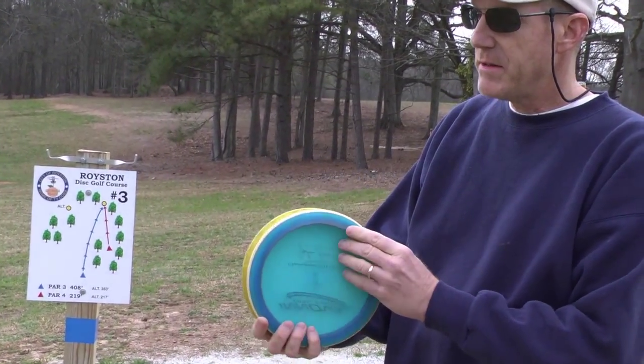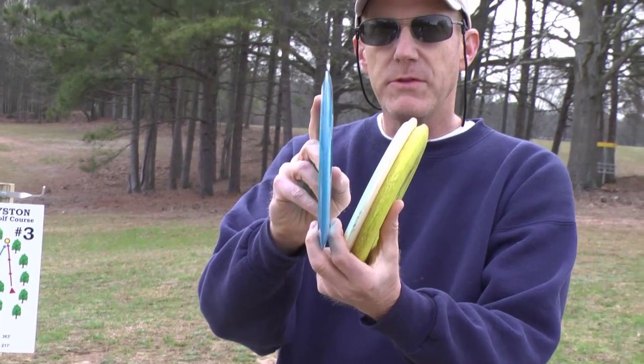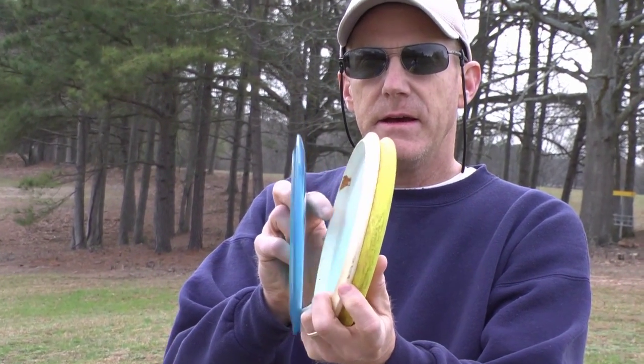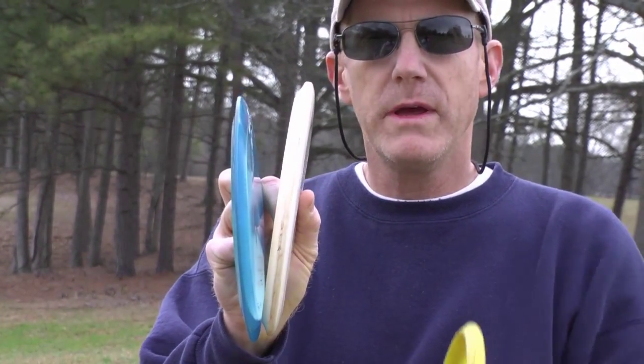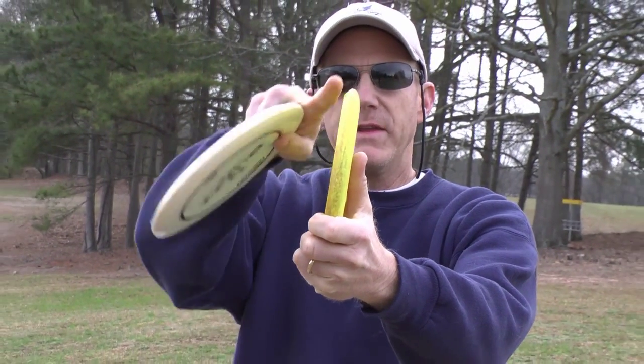The difference between the discs is that the driver will be more thin, cut through the air more, and get you more distance. A mid-range will be a little bit rounder — not quite as much distance but a little bit more control. And a putter, an approach disc, will be even more rounded on the edge.